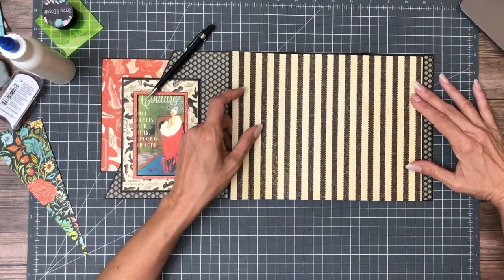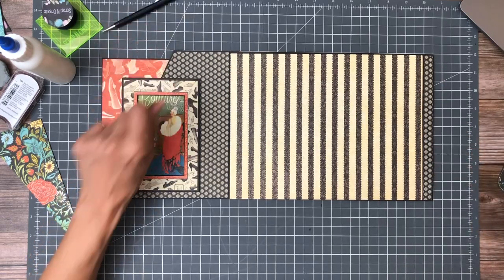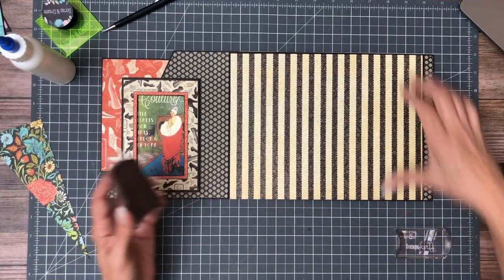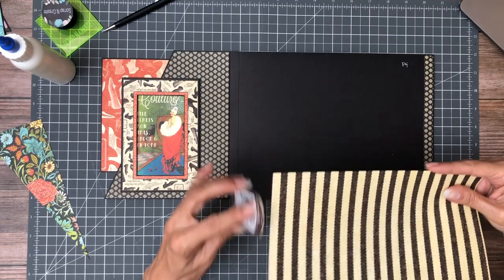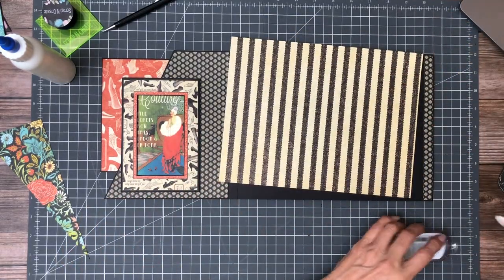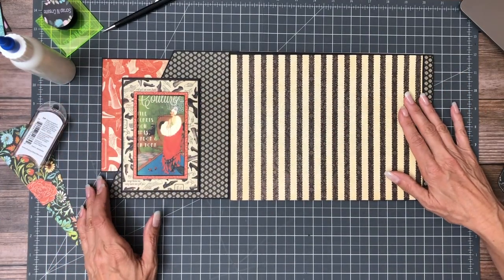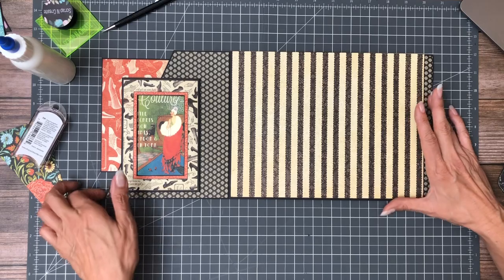Okay, that looks good so I'm going to add my ink. We're not going to glue this down just yet because I still need to figure out what I'm doing with my magnets.